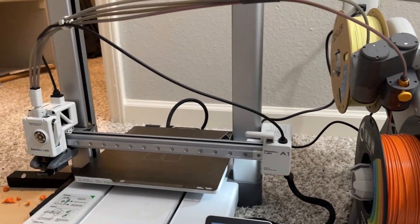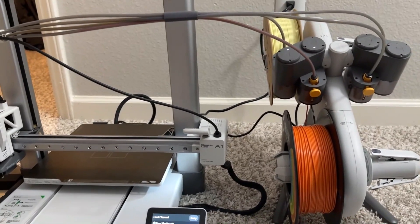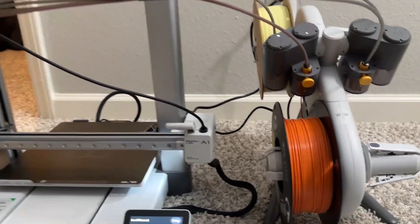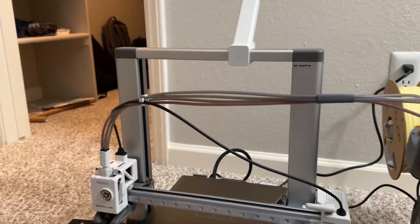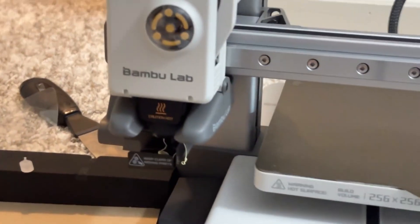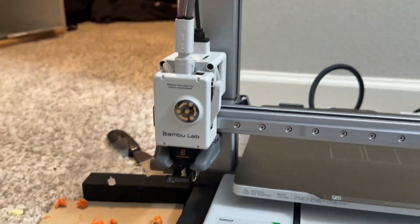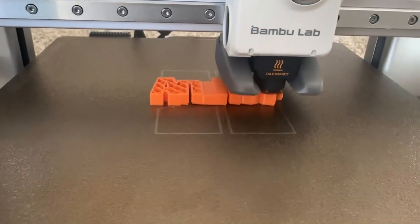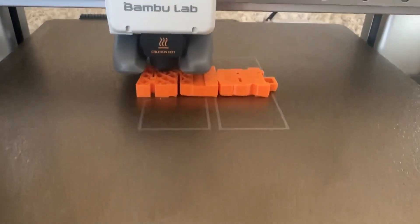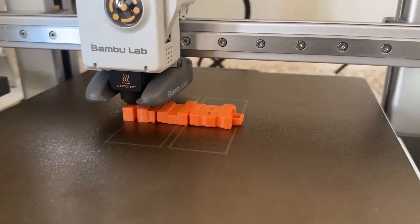I really liked that it cuts the filament on its own. You can see it cutting the filament, then it goes back and starts with the orange filament automatically — you don't have to worry whether it's going to work.